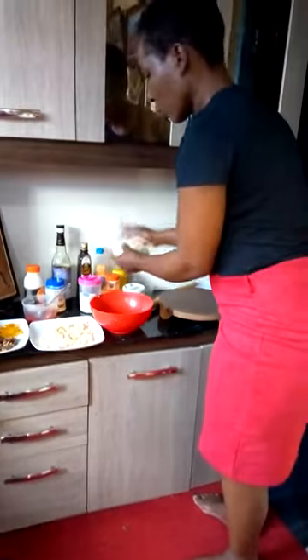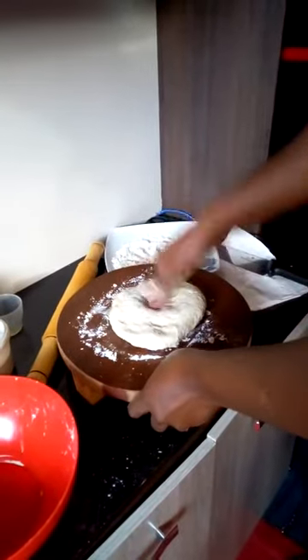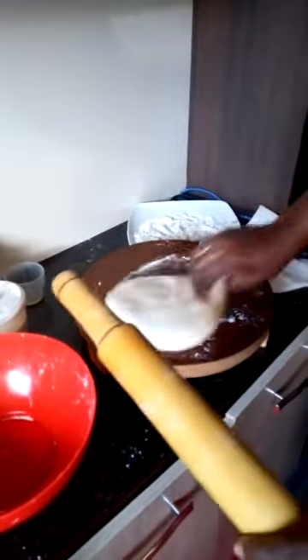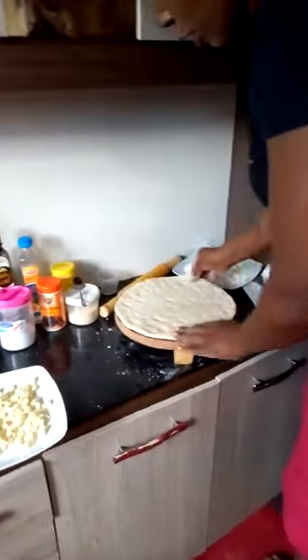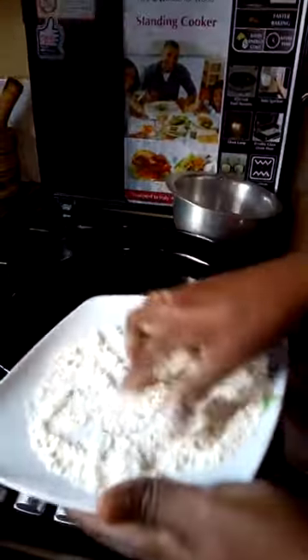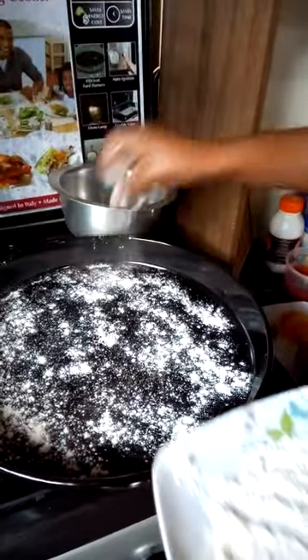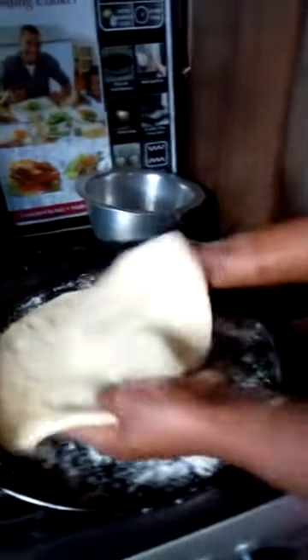Now I want to spread the dough so that I can make my pizza. Spread it evenly. After spreading your dough evenly, sprinkle the baking tray with flour to avoid it from sticking. Then take your dough and spread it there.